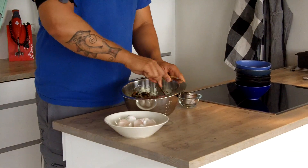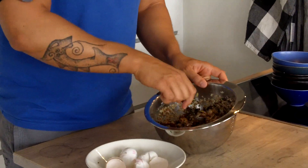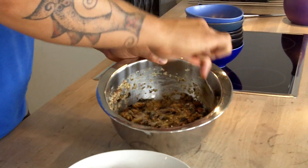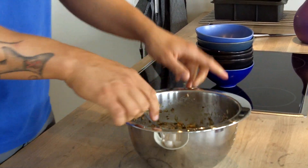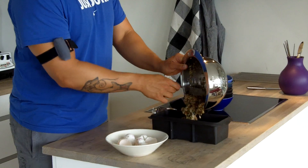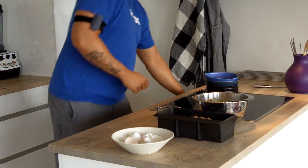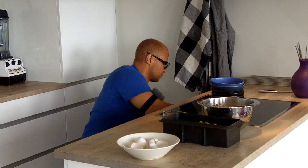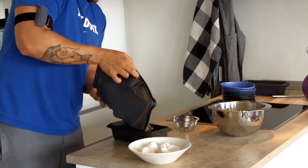Now all I'm going to do is stir all this together very thoroughly, so you get this lovely mixture. I'll transfer it into a bread form — the one I used first is a bit too large, so I'll just get a smaller one.